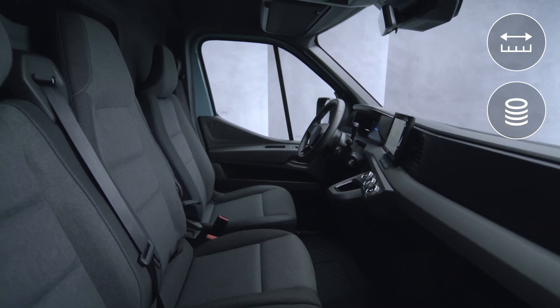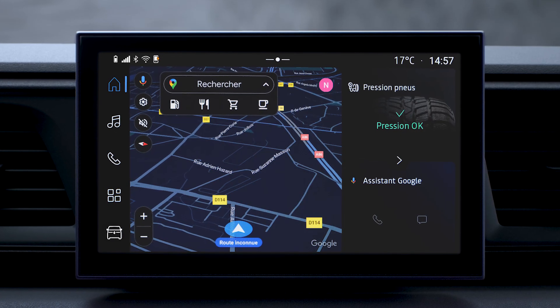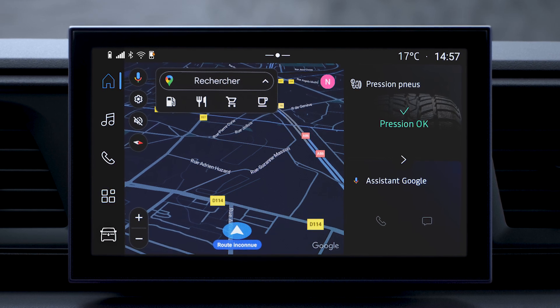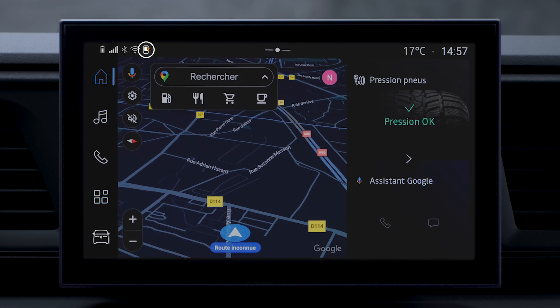Lastly, if your smartphone is also connected via Bluetooth to the OpenR Link system, you can view your phone's charge level on the multimedia screen.